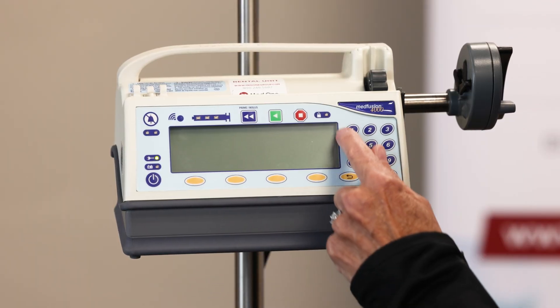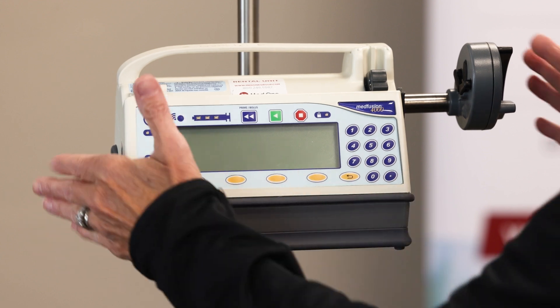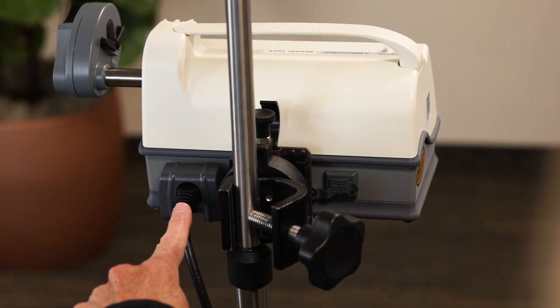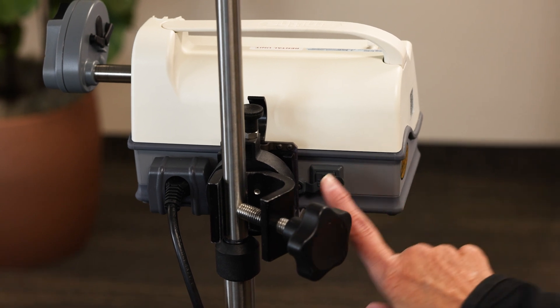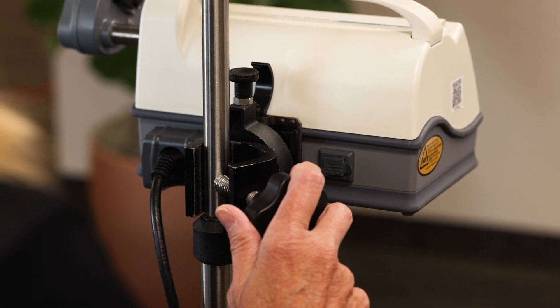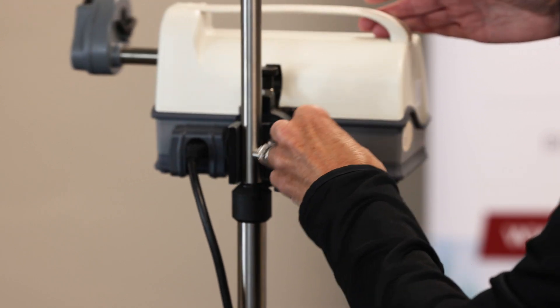Right here is your keypad and your decimal. Now if we flip the device around and show you the back, this is where your power cord attaches. This is your ethernet port, for any transfer of drug libraries or data. And then this is what's called the optional pole clamp mount — that's an option you can have — and then just the base of the syringe pump.